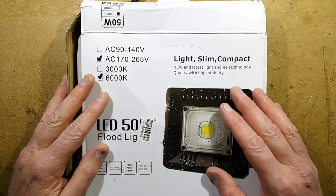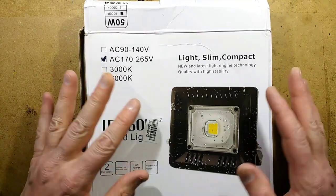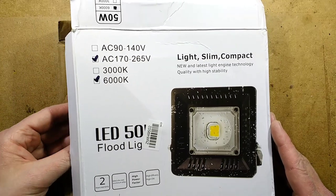This is an interesting twist. It's a new style of LED floodlight, supposedly rated 50 watts, but it's really flat — only literally about 25 millimeters or an inch thick.